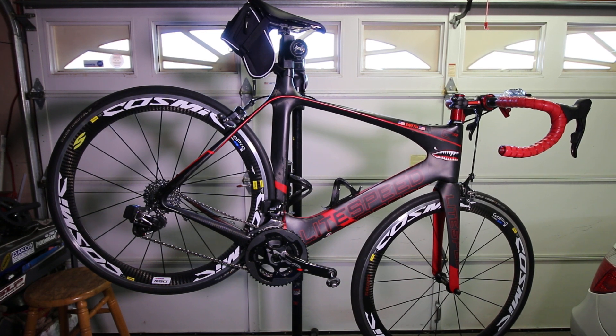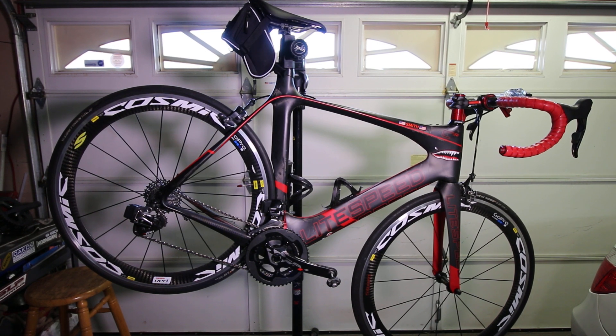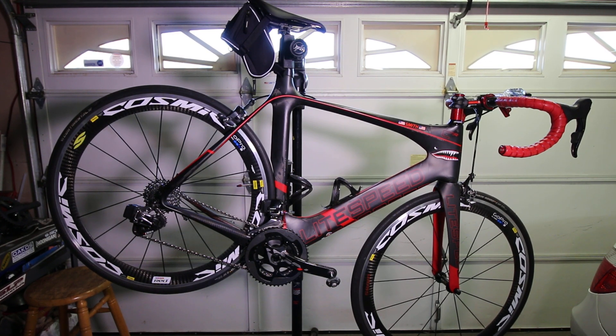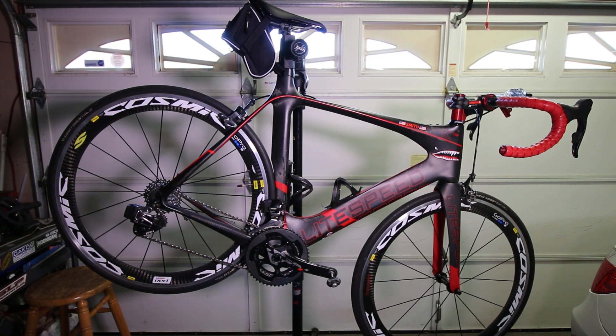A couple years after that, DI2 is obviously a great setup. A lot of guys love it, it's been proven in the field, and I was really going to get it set up for this bike. Then I read about the eTap that was going to come out. I figured I'd wait because the wireless sounded like the best way to go — no wires at all. So I waited and waited, and now it's June 2016 and I was able to get my hands on an upgrade kit.